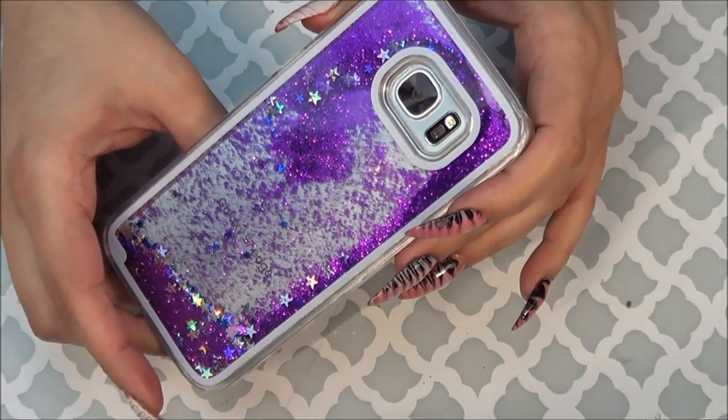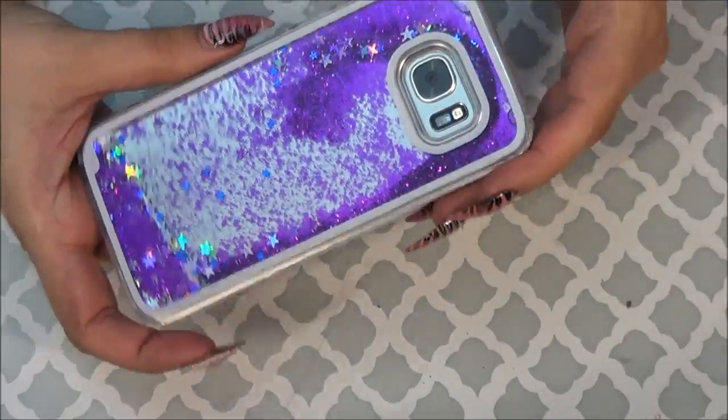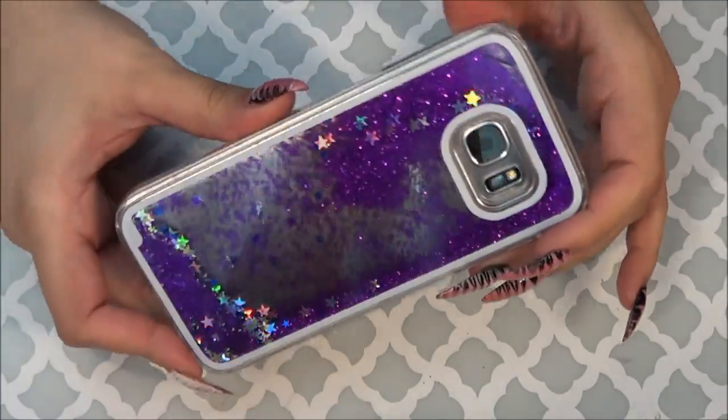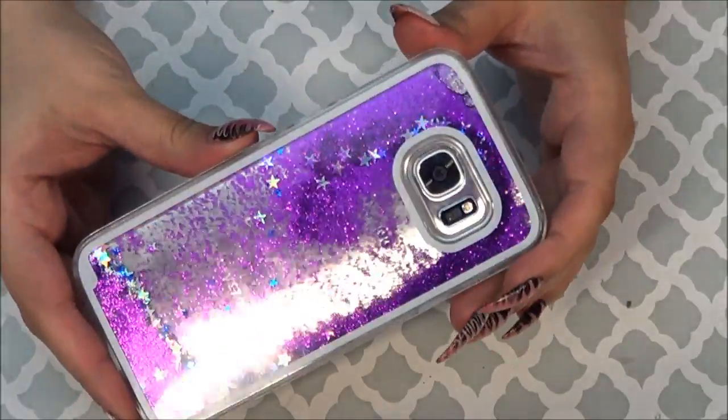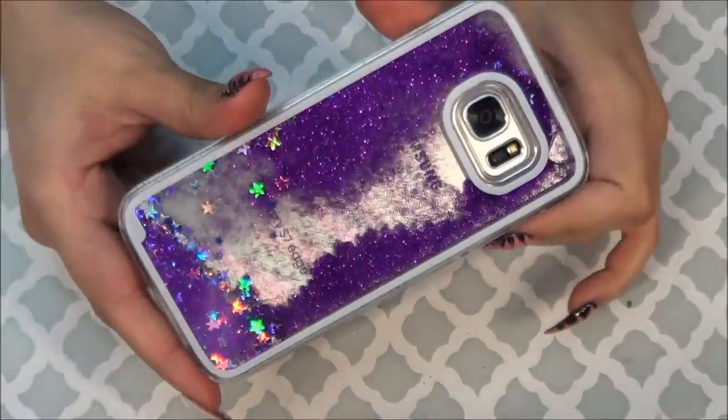I think I got all these cases from Aliexpress. I think one is from eBay, and I will leave links for all of them down below so you guys can order them for yourselves. And yeah, it is for my Galaxy S7 Edge — if you didn't know, that is the phone that I have.